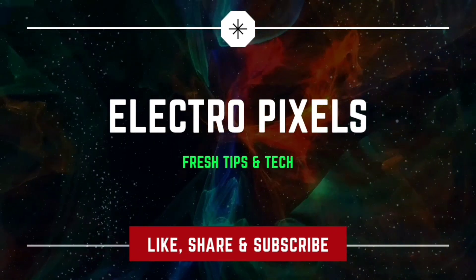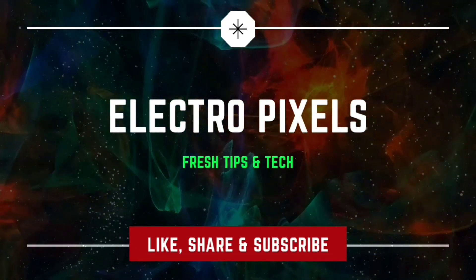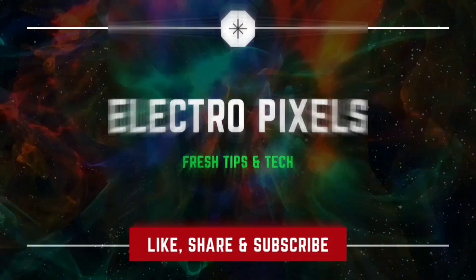Hello friends, welcome to Eltropixels. If you like our channel, please don't forget to like, share, subscribe, and press the bell icon for getting further notifications.